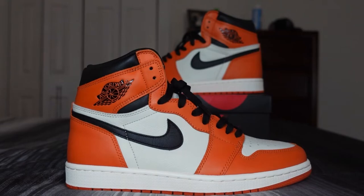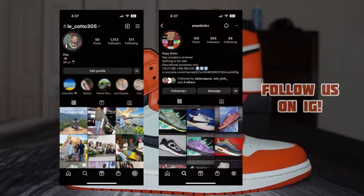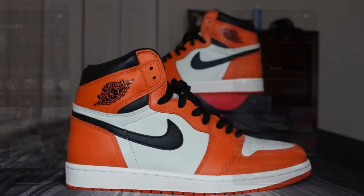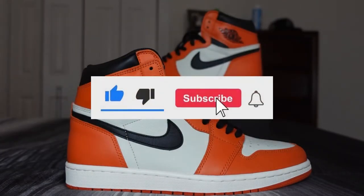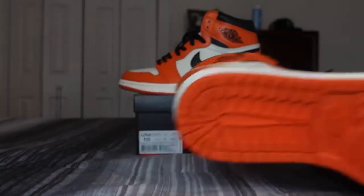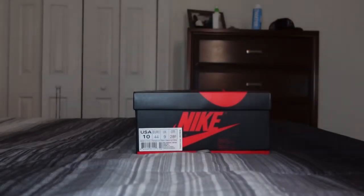What's good everybody, welcome back to the channel. Today we have another shoe review — we're going to be reviewing the Reverse Shattered Backboard Air Jordan 1 High. Where-to-cop information is going to be on our Instagram, so I highly suggest you guys follow us there. If you're new to the channel or haven't already, go ahead and drop a like on this video and subscribe — that would help us out a lot.